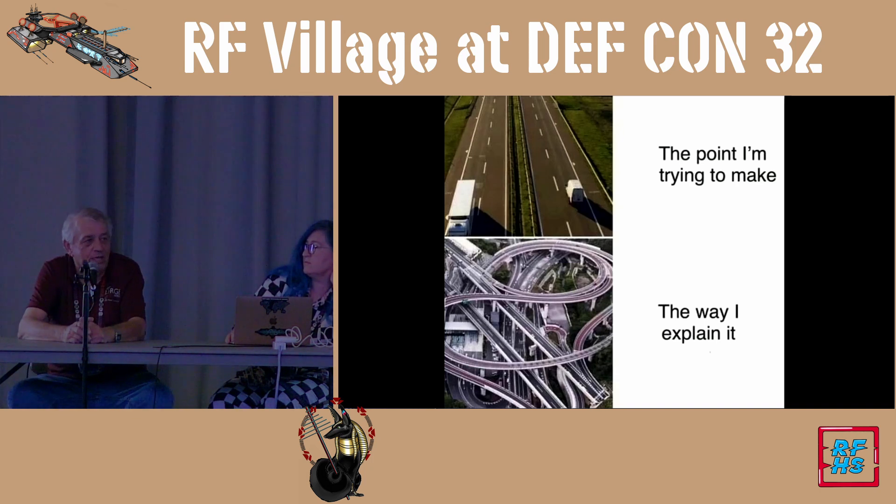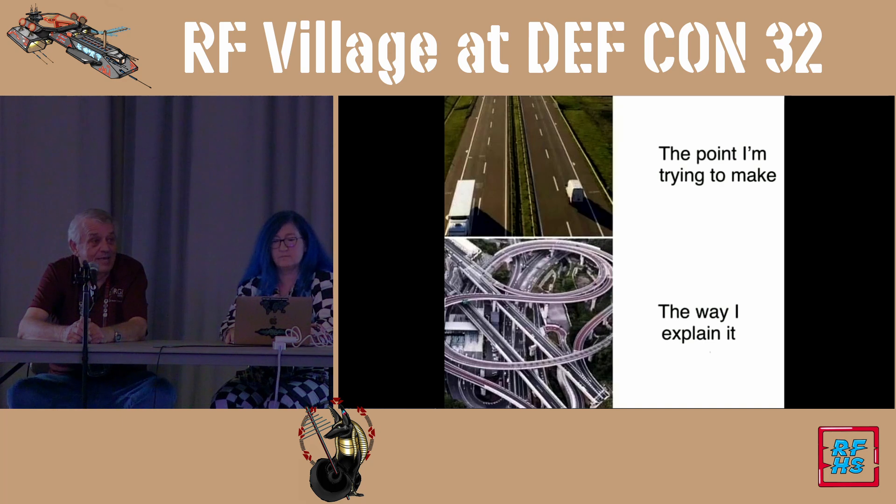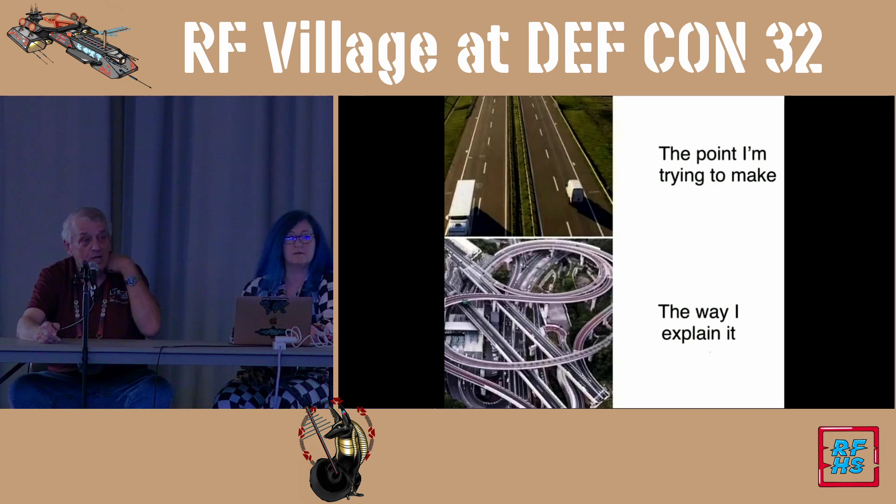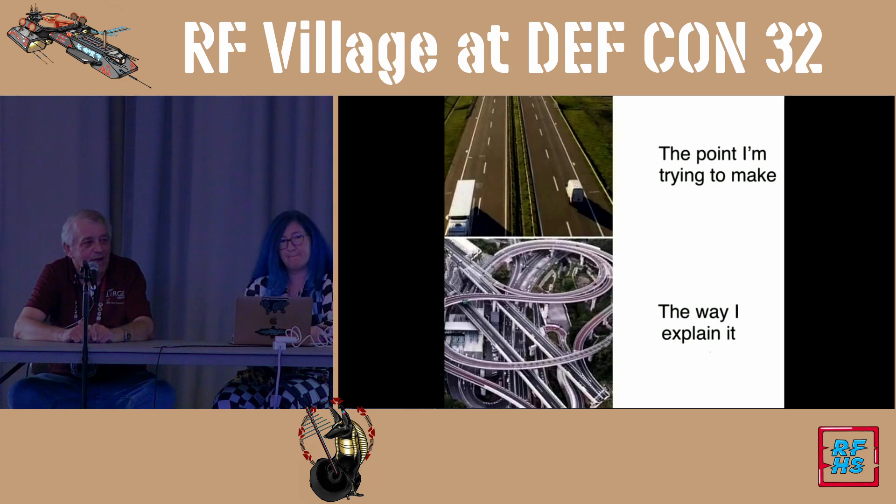On the 5.8 GHz video links — can we use that for direction-finding and for a small missile? It could be done. Right now we just simply detect the 5.8 GHz video because it's a commonly available unit and they're putting high-power amplifiers in and shipping them over. It's easier just to hear the buzzing and then point a 20-millimeter at them or something.